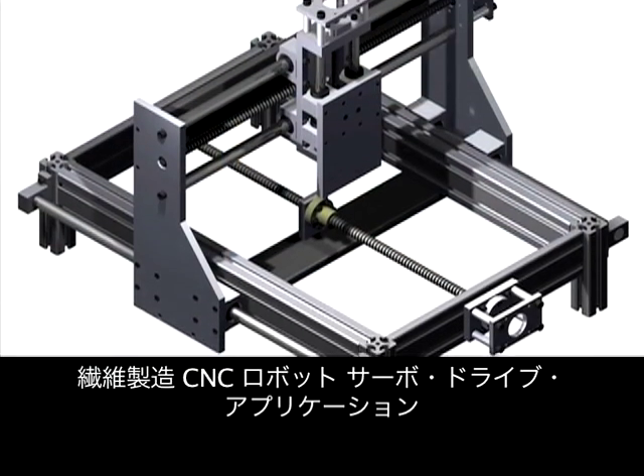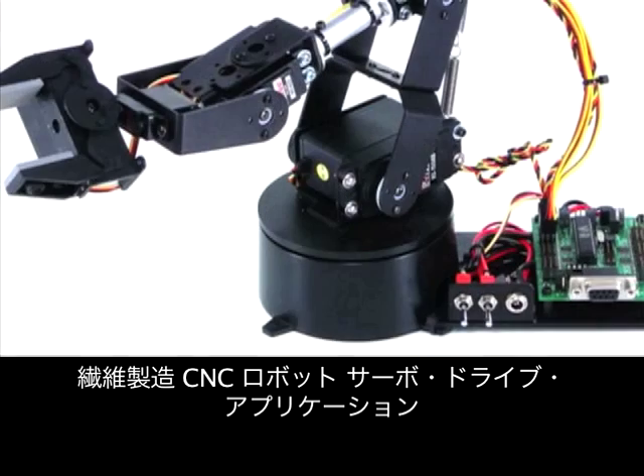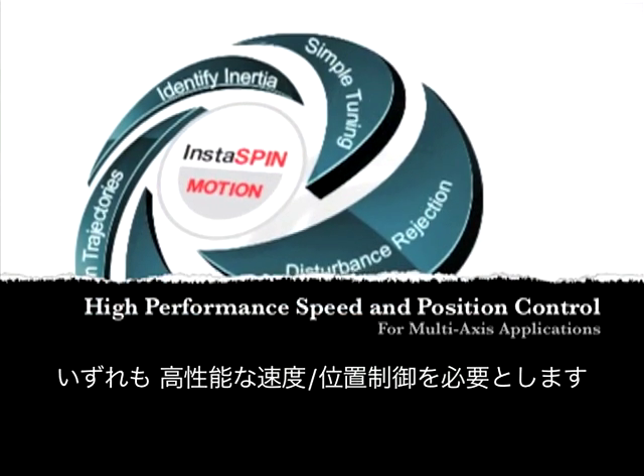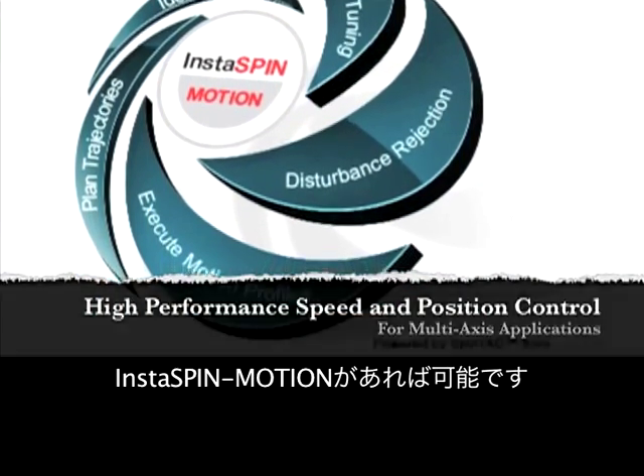Textile manufacturing, CNCs, robotics, and servo drive applications — all of these require high performance, speed, and position control. Instaspin motion delivers.